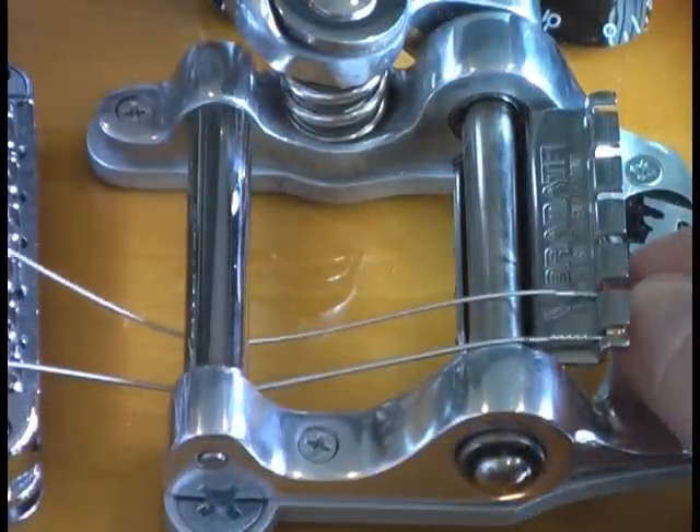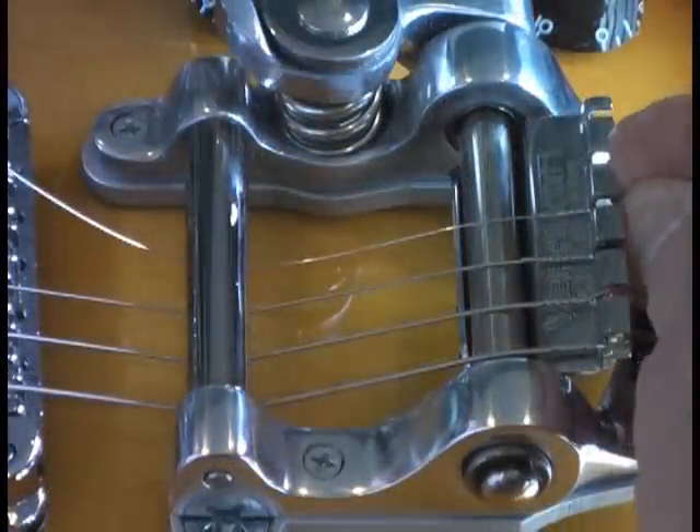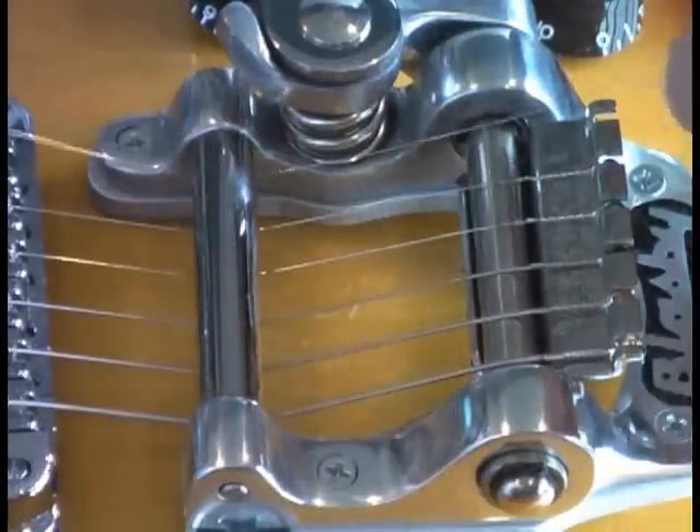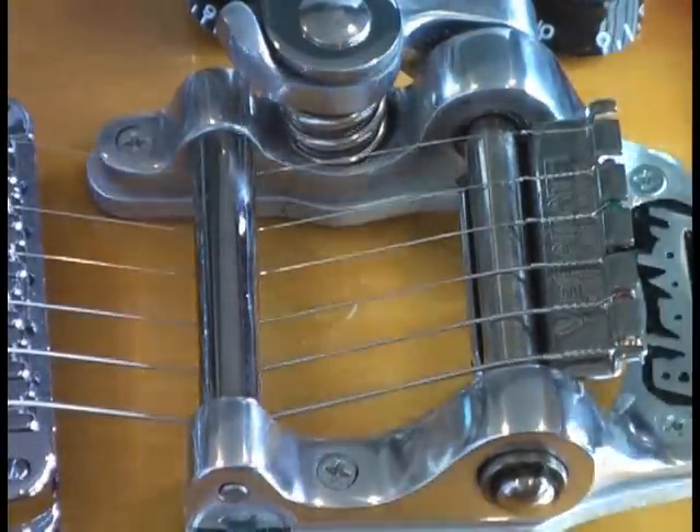String up the guitar, tighten the string, and that's it. You're done. Very quick, very easy.